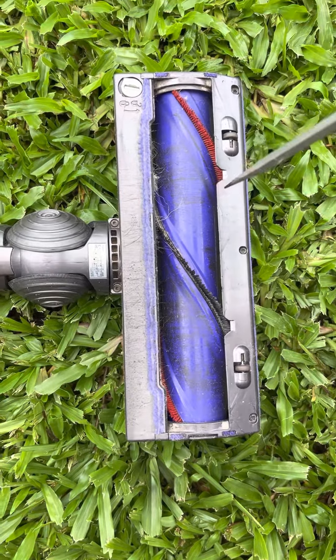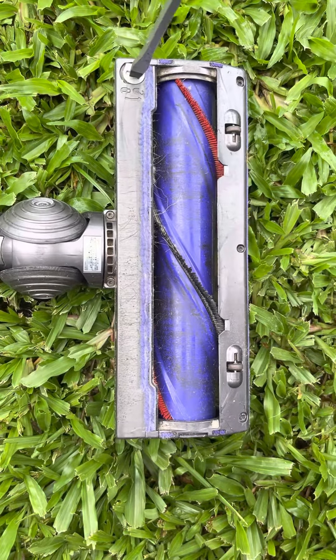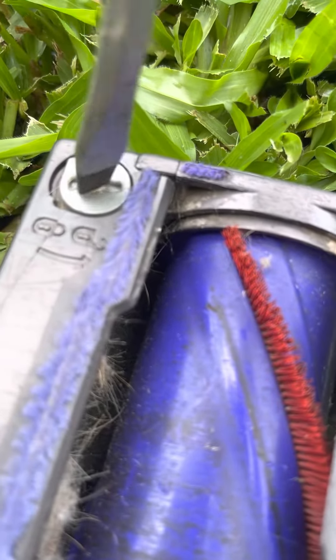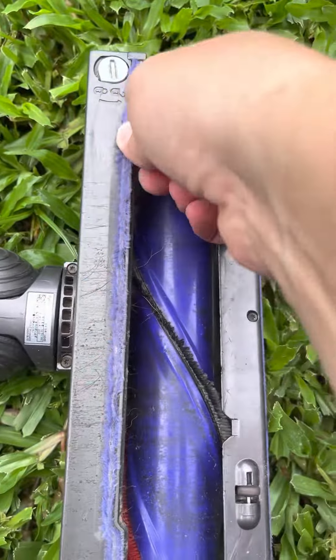We've had a request to put this back in, so I'm going to remove it first and put it back in. Use a flathead screwdriver or something similar, turn to the unlock position, and pull it out.